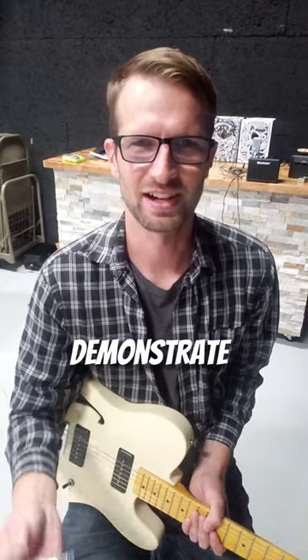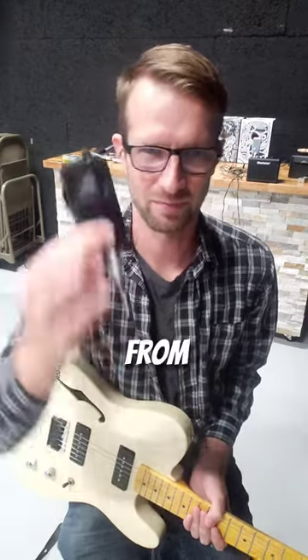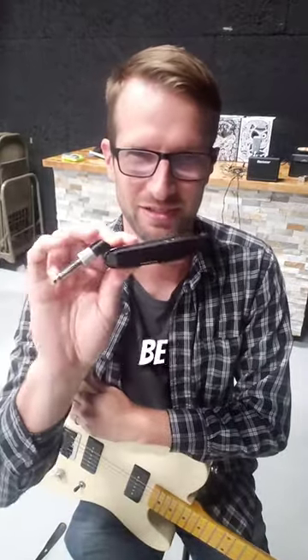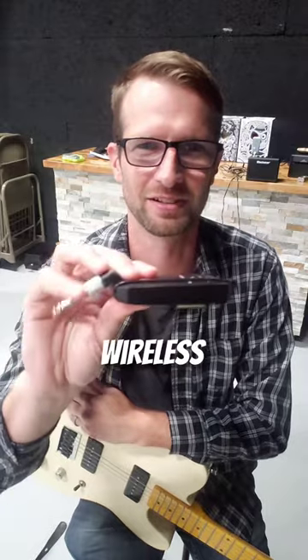This isn't really something I can demonstrate on camera, but I did notice switching from wireless to cable that the cable was a little bit louder. The first time I noticed this, I was actually on stage. I warned the sound guys that I was going to be using this cheap knockoff wireless transmitter.